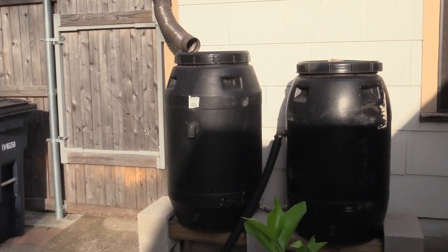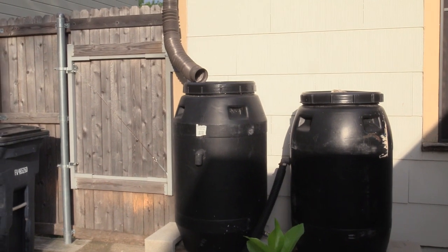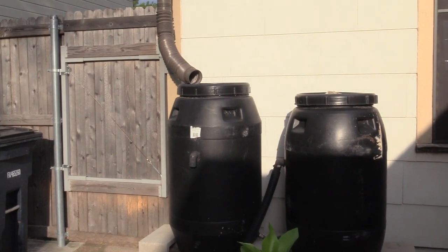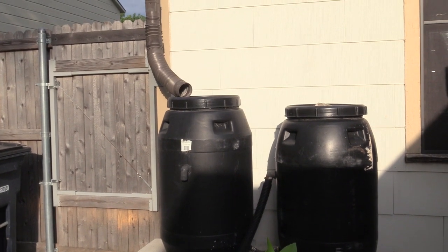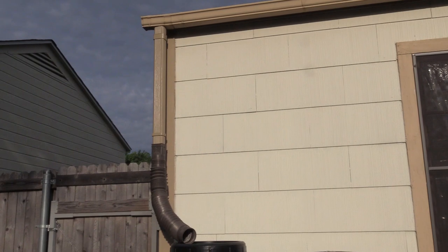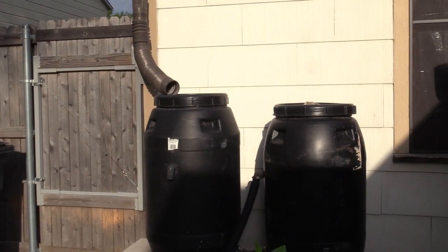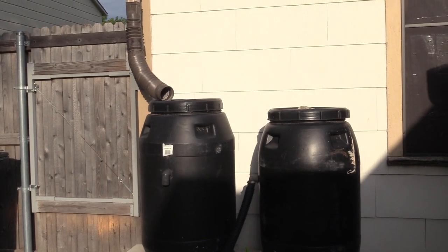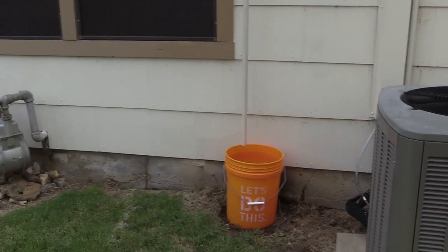Hey guys, it's Margaret from Days Well Spent. In this video we're going to show you how to collect water from an unlikely source. Here we have two 50-gallon rain barrels set up like you would normally see — our rain gutter catches water, runs down into one barrel, and when one fills up it starts filling the second one.